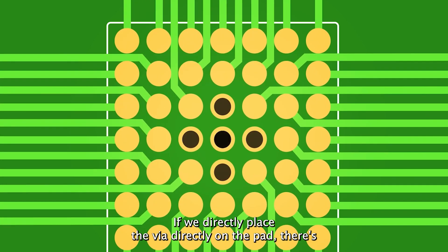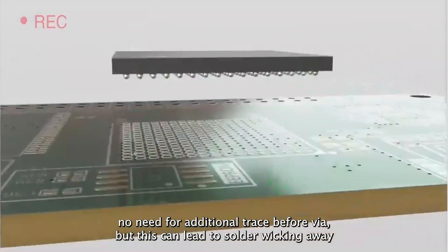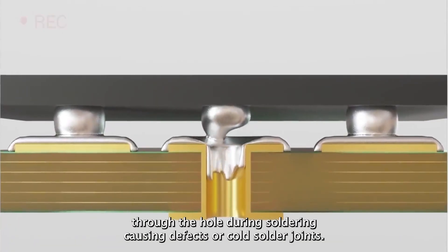If we place the via directly on the pad, there is no need for an additional trace before the via. But this can lead to solder wicking away through the hole during soldering, causing defects or cold solder joints.